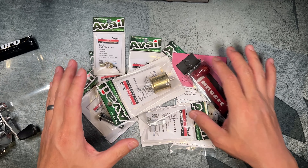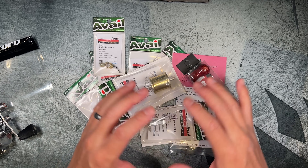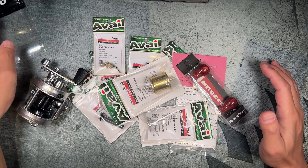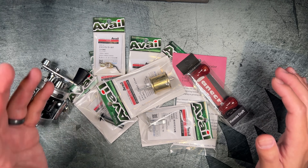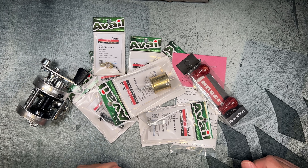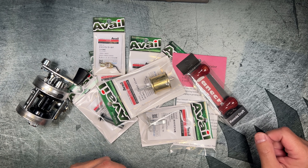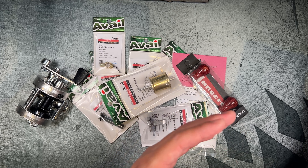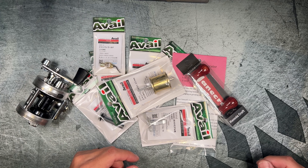We're going to go over these parts and I'll do my best to explain them. I am definitely not an expert on this reel or these parts, so if I explain anything wrong, please leave a correction in the comment section below — I would really appreciate it, and I'll add your information to the description.